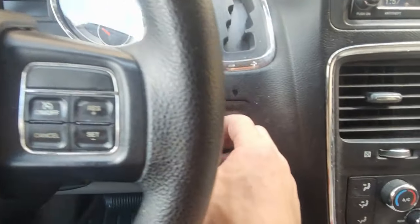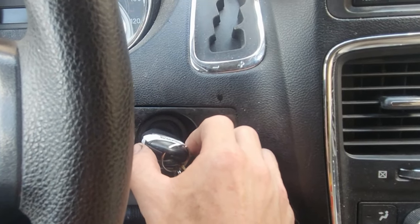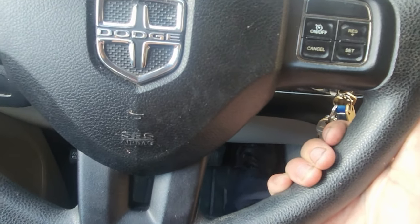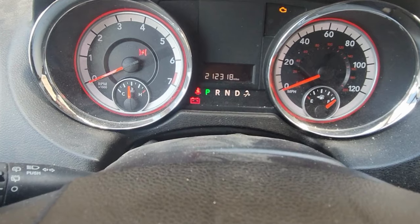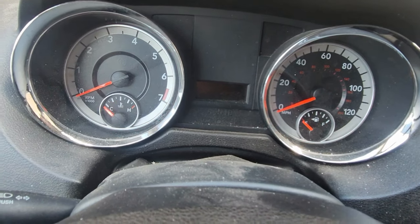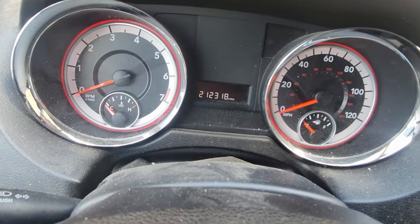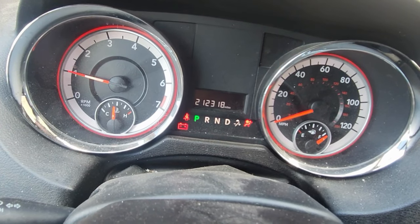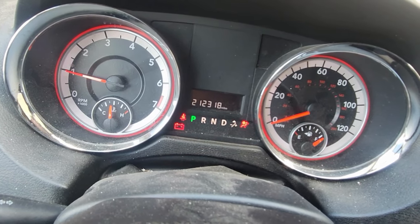So let's do it — two clicks to the on position, then press the gas pedal three times, and over here we're going to turn the key off and start it up.